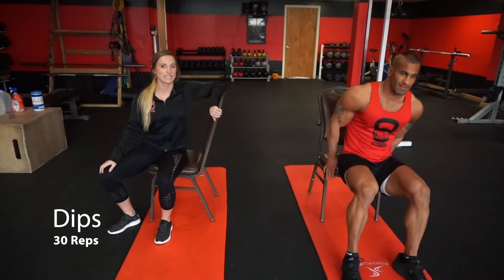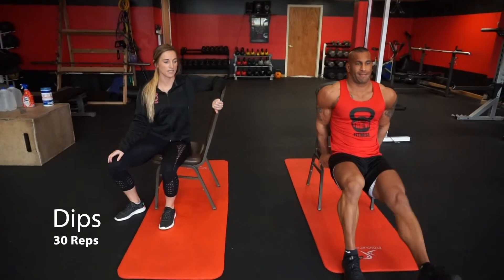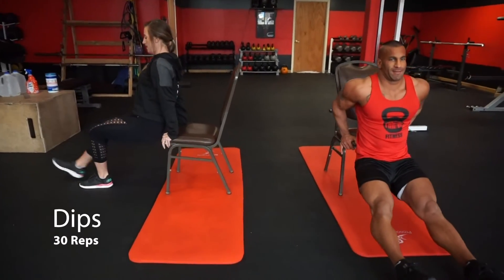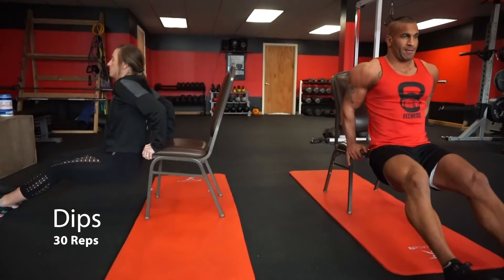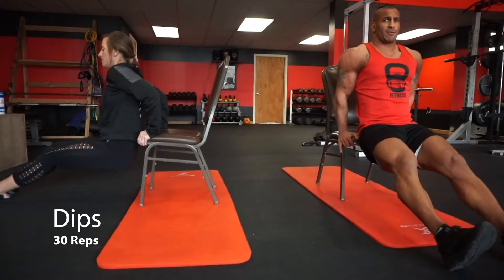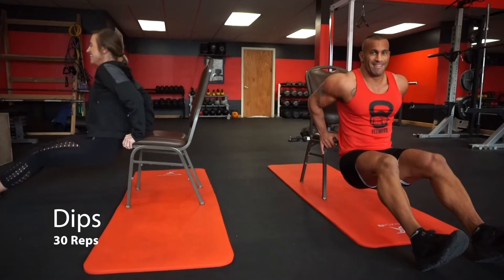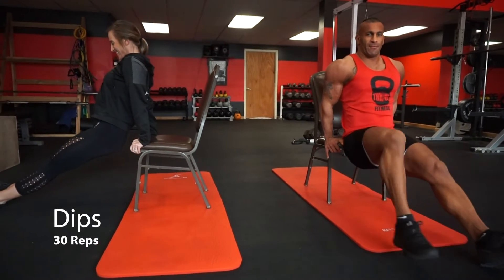Alright guys, next we're going to do dips on the chair 30 times. Make sure to keep your chest up and your shoulders back. If your lats are too huge and wide for one chair, you can use two chairs. Or if you need to modify, feel free to bend your knees.